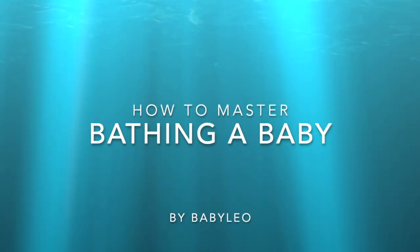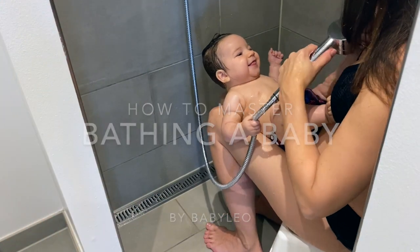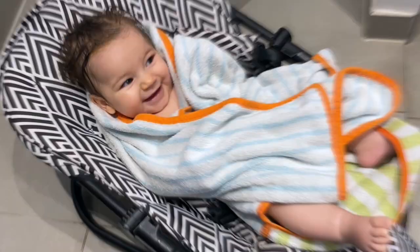There are many ways to bathe a baby, but here I share my favorite tip. This is a safe method that you can do by yourself, which gives you free hands and the bonus of a shower of your own.